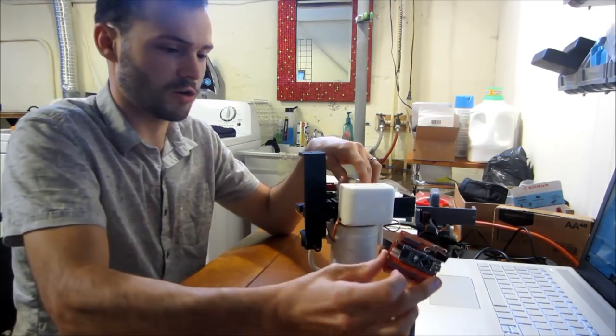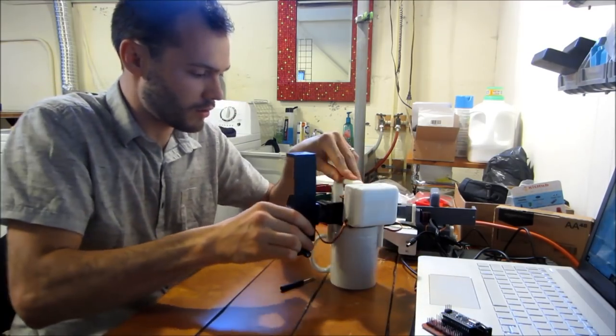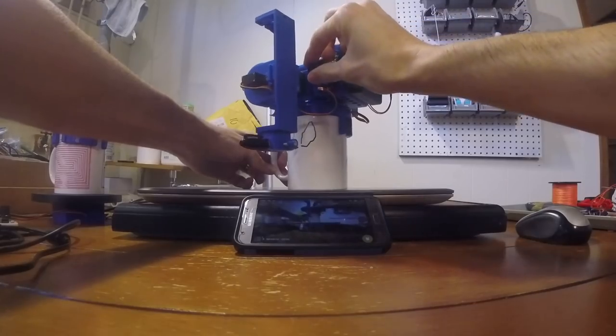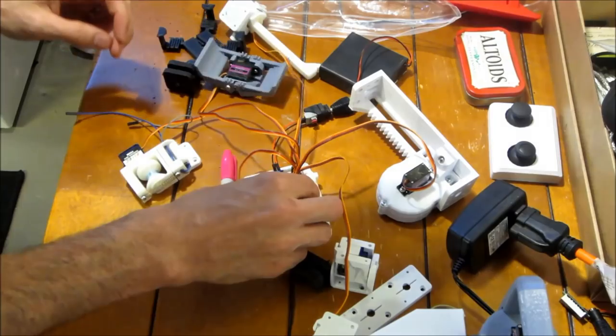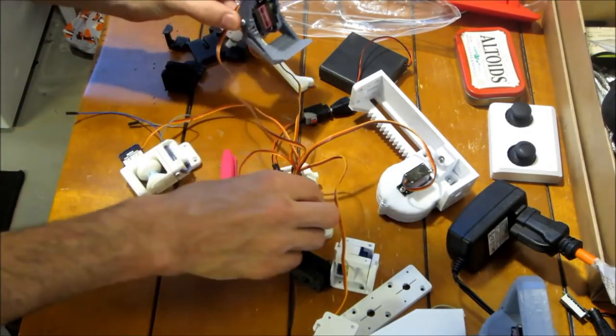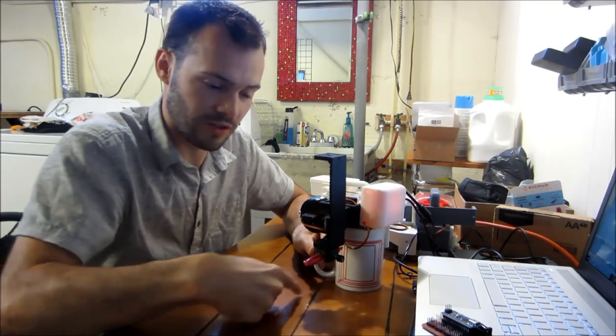Michael Graham has been hard at work creating this mug-mounted CNC pen plotter he calls the Mug-O-Matic. The project is made up mostly of 3D printed parts, three servos, an Arduino Nano, and a custom motor driver board he calls the TinyCNCPCB. All assembled, you can send it g-code files just like a 3D printer or plotter and it will write your design to the mug.